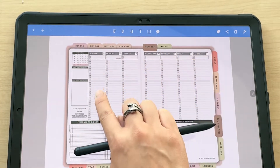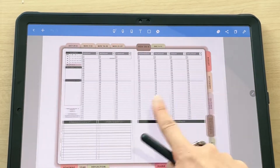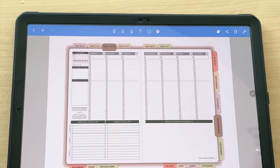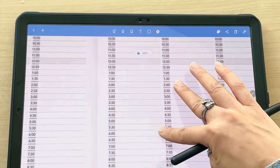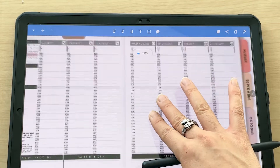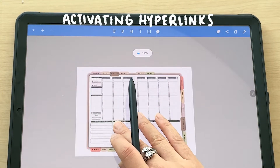Some basic navigation: if you want to flip between pages, just swipe left or right. If you want to zoom in or out, take two fingers on your screen and expand them to zoom in, then pinch them together to zoom out.